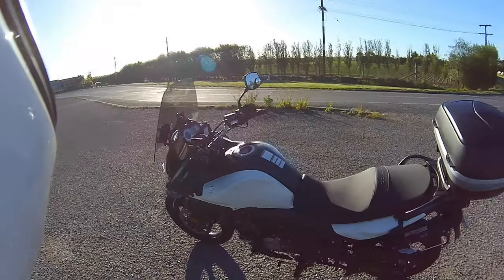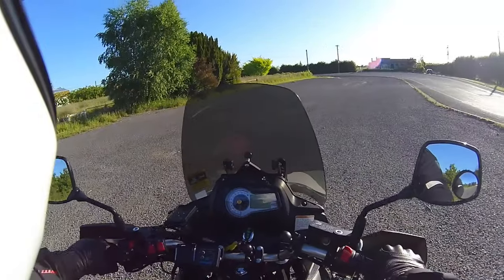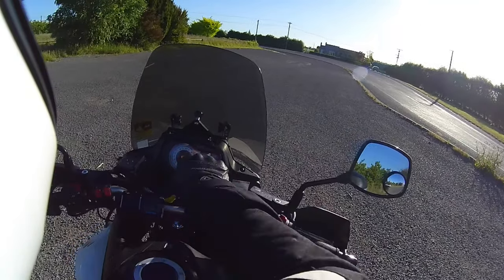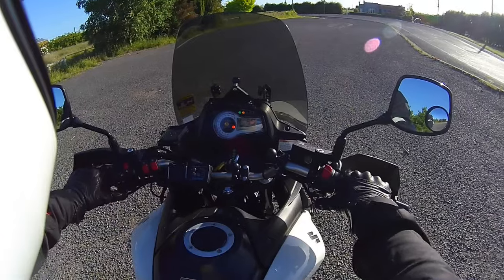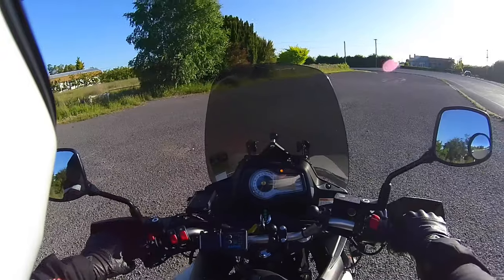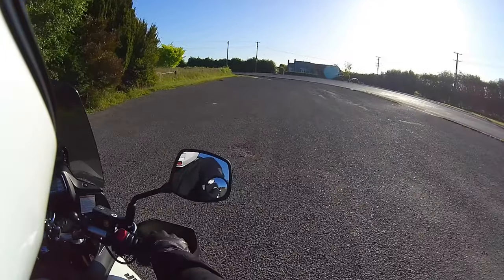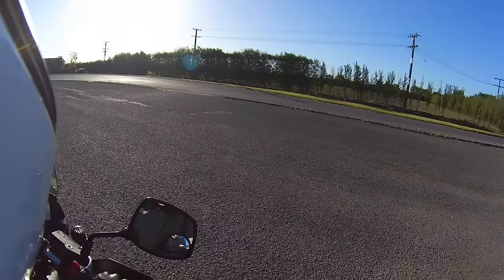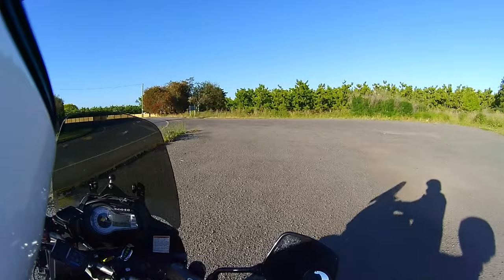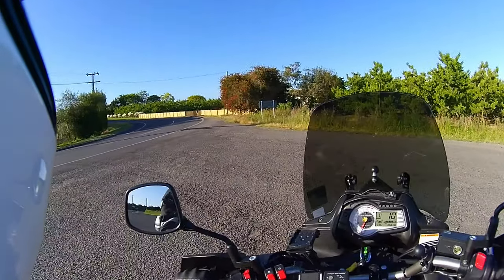I did have some handlebar risers on. I tried the two-inch ones and also tried the one-inch ones, but at both times I felt that they were letting the front be a little bit light and a little bit flighty. So I decided not to carry on with them — I've taken them right off and gone back to standard, and felt with the extra weight on the front wheel it doesn't seem to move around so much in the wind.